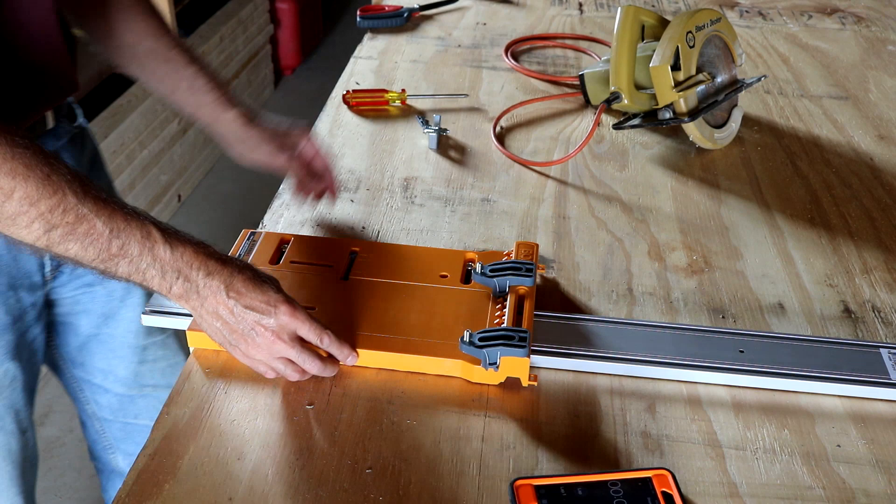First you set the plate onto the track — just two screws to loosen up.